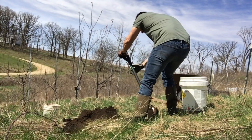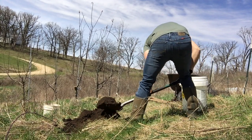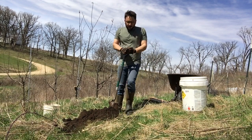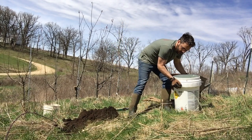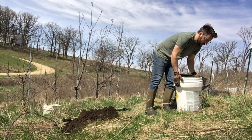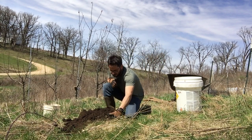Alright so I've got a decent hole here — looks like I'm creeping up on two feet deep, should be about good enough. Now what you want to do is fill your hole about halfway with water. I've got a big bucket of water here. When you transplant a tree they're really vulnerable and you don't want those tender young roots to dry out.